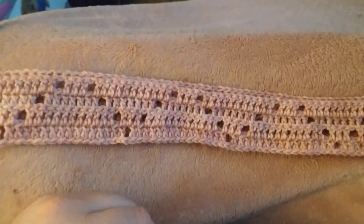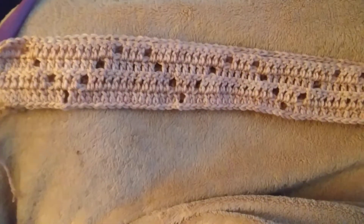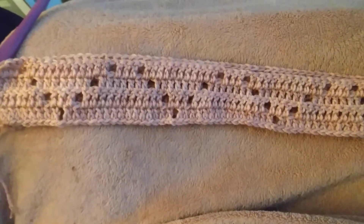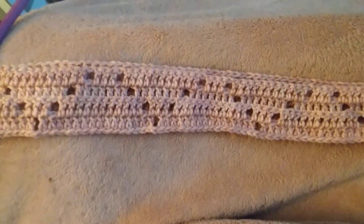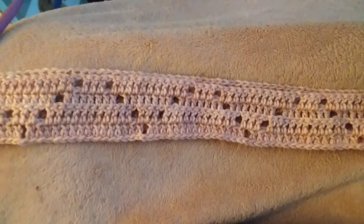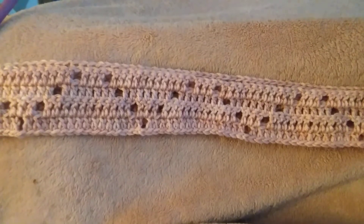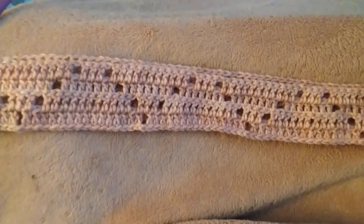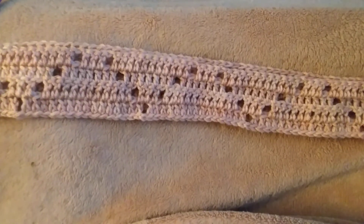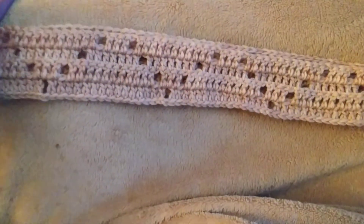Hey guys, welcome back to another Whatcha Working On Wednesday. As you can see, I'm in the middle of a project — the Tessellated Hearts Blanket by Fiber Spider. I will link it below in the description box. This will be a blanket for Nancy at Shez Got Yarn. She is doing a blanket drive for Boggy Creek, which is here in Florida in the central part near Disney. She has more information about that, so go check her out — I will link her below.